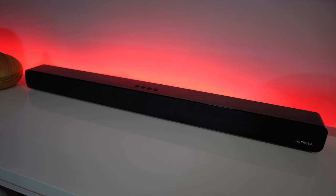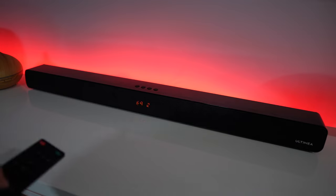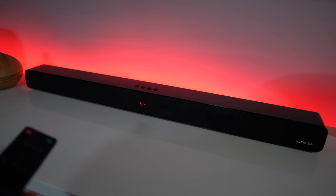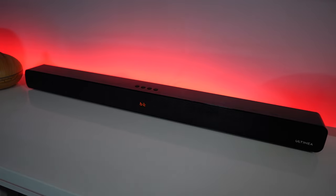On the remote we will find the input sources we can connect to — Bluetooth, HDMI, optical, auxiliary, or USB — as well as directional buttons. We also have the equalizer modes; there are nine of them. I've tested about three or four and they all work really nice, but I personally prefer the Music or Movie equalizer, which give me more bass. There are also dedicated buttons to increase or decrease the bass, and finally a button to toggle the LEDs at the front on or off.